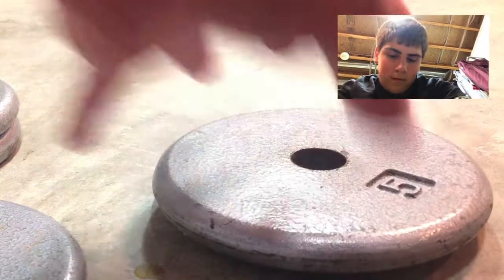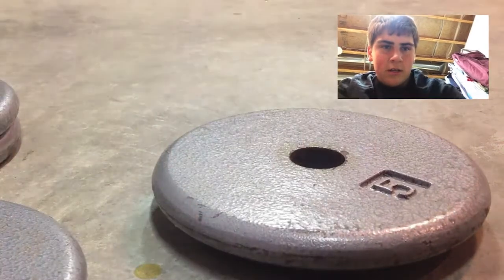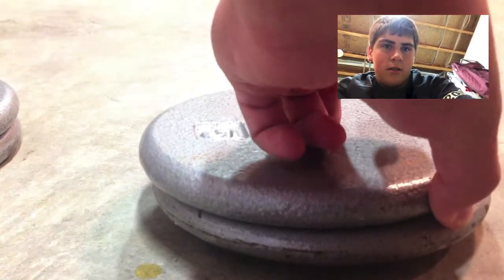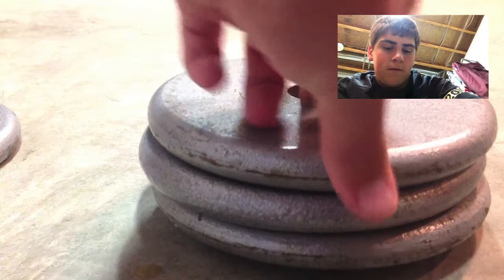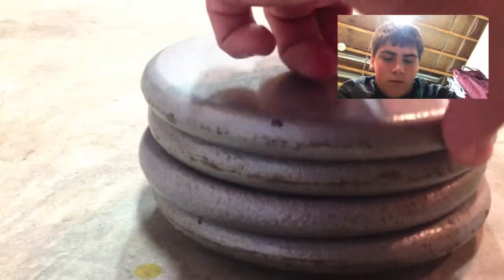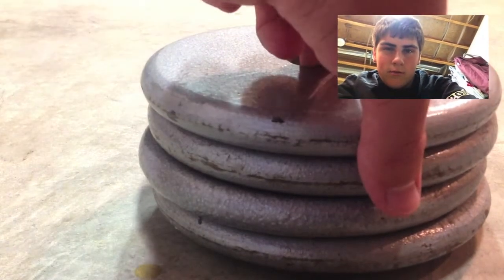So there's 5 — looks to be holding up pretty good. That's 10. 15. And 20. And it looks pretty good.